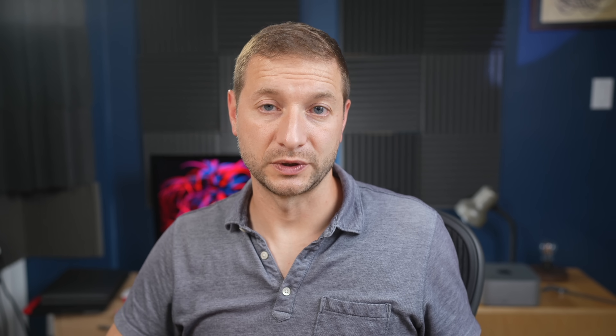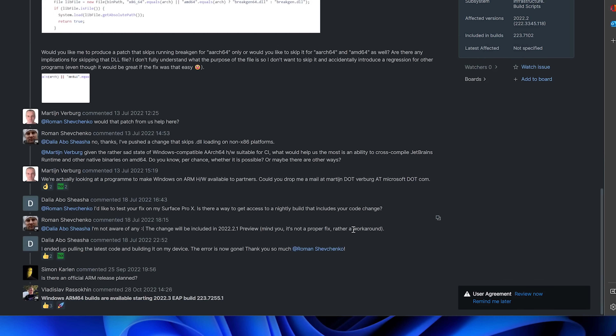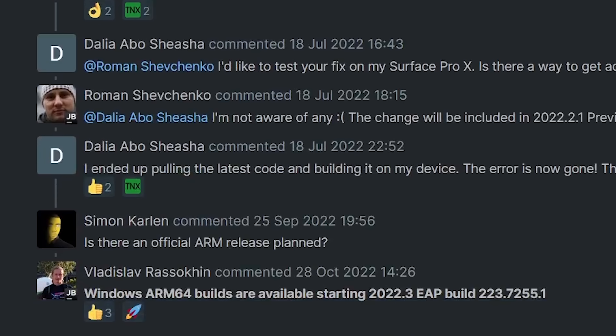Mobile dev is something I do, so I was interested in seeing how this would work. Unfortunately, mobile dev doesn't get enough love yet on this machine. While you can run Windows Subsystem for Android since it supports ARM — allowing you to load and run Android apps from the Amazon Store — the typical developer toolchain for Android development won't work, as Android Studio doesn't come in a Windows for ARM version. However, JetBrains on October 28th pushed a Windows ARM64 build you can try. For iOS development, I'll use my Mac Mini for that.